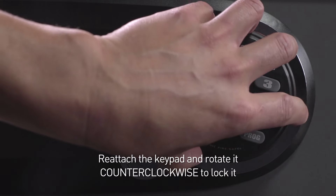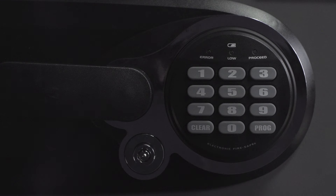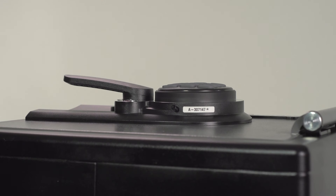Now, reattach the keypad and rotate it counterclockwise to lock it into place. Finally, insert the screw located underneath the keypad using a Phillips head screwdriver.